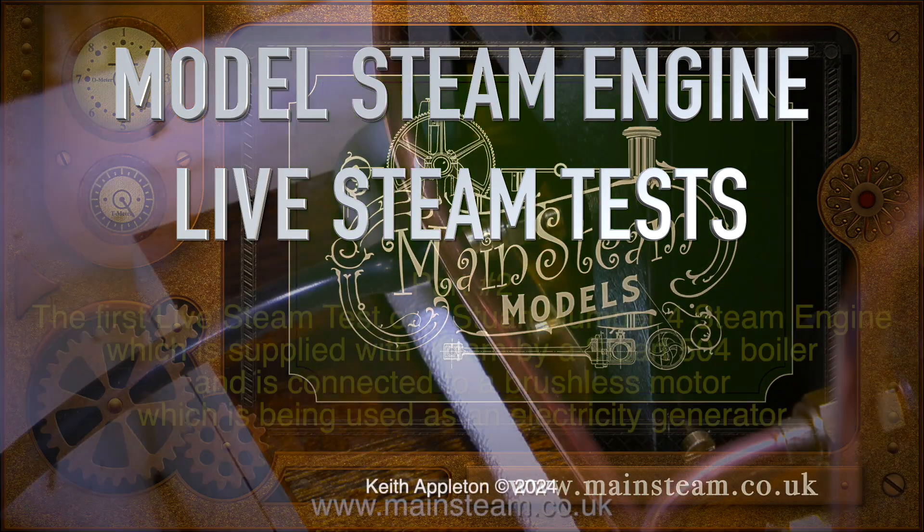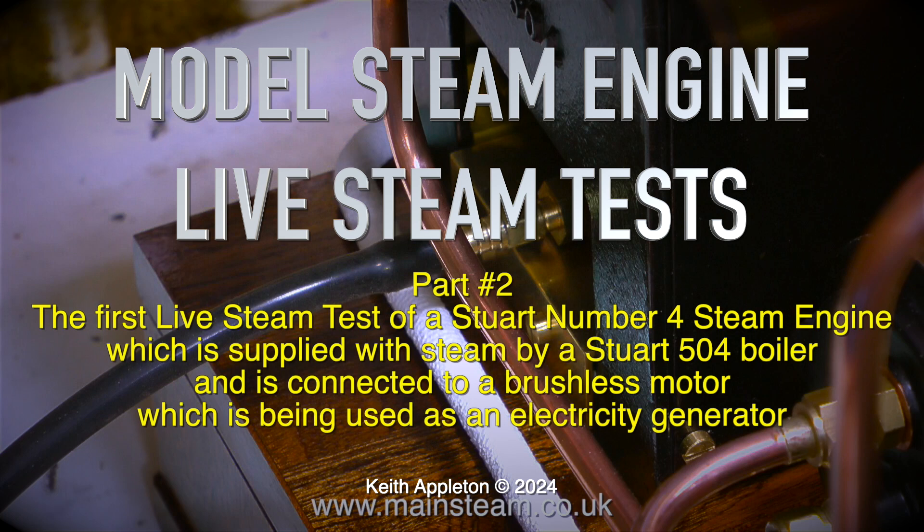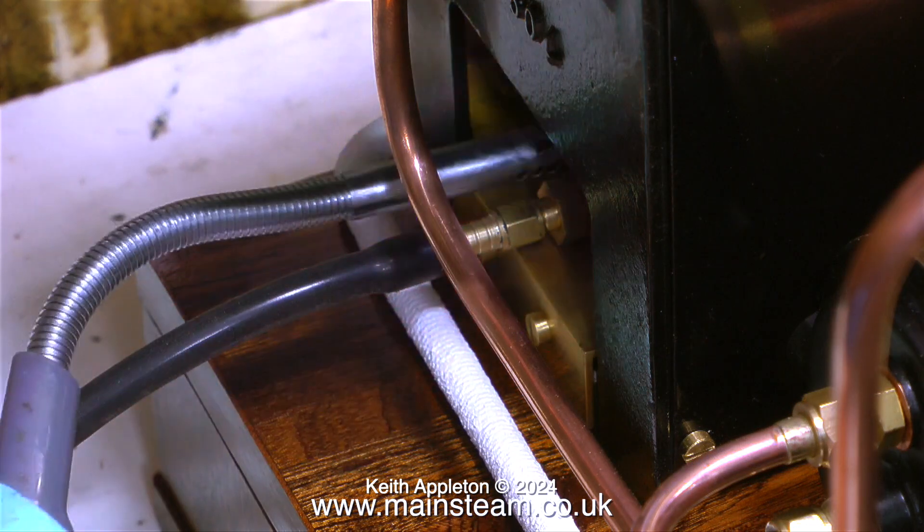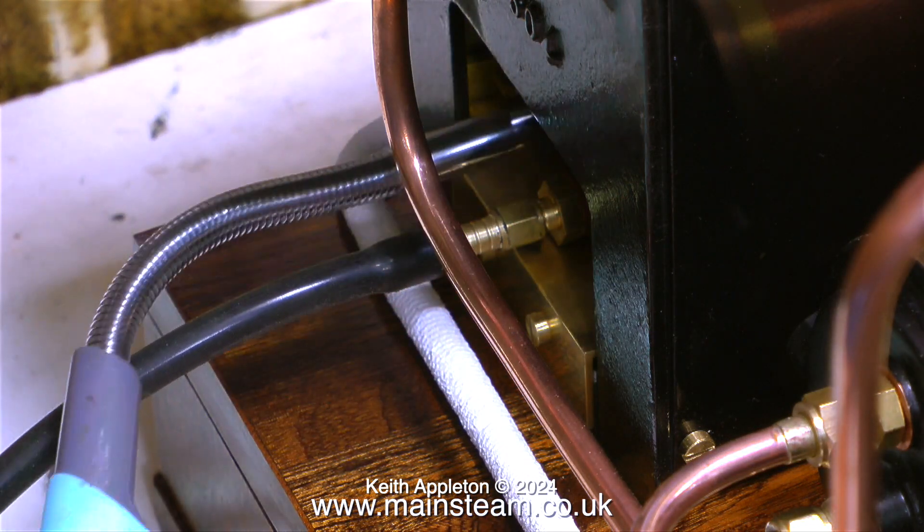Model steam engine live steam tests - this is part two, the first live steam test of a Stuart Number Four steam engine, which is supplied with steam by a Stuart 504 boiler and is connected to a brushless motor being used as an electricity generator. Let the steam test commence.